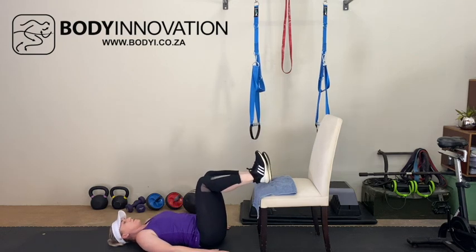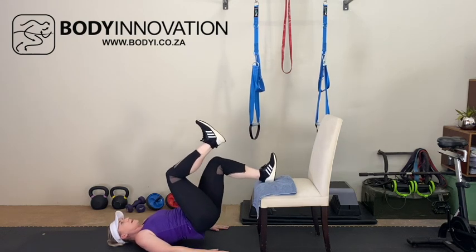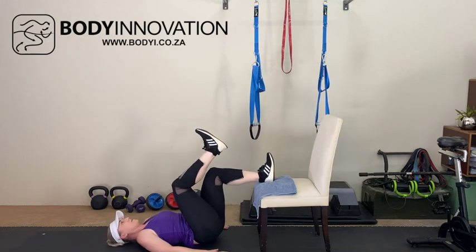To make this slightly more difficult, you can lift one leg and focus on a single leg hip lift.